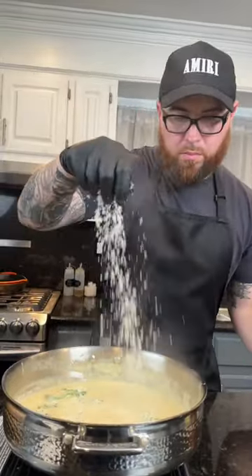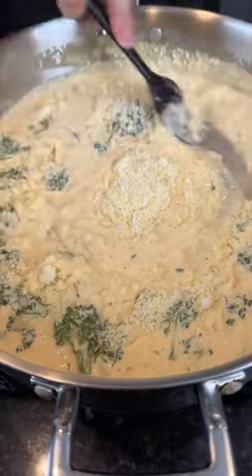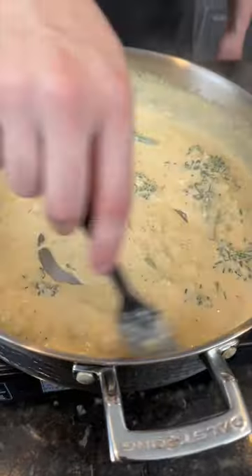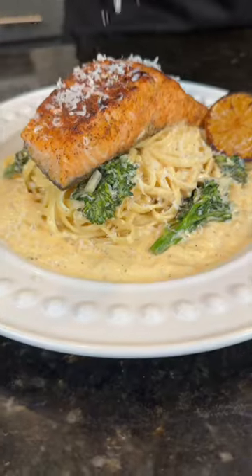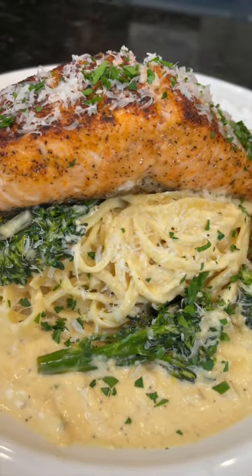Now we're going in with some freshly grated Parmesan cheese, because why the hell not? We're here for a good time, not a long time. Add your cooked pasta and finish it in the sauce the way the good Lord intended. Now it's time to plate this up — brace yourself for a trademark money shot. Say it with me, guys: looking good. Everything you need is in the caption. Now it's your turn to make it happen.